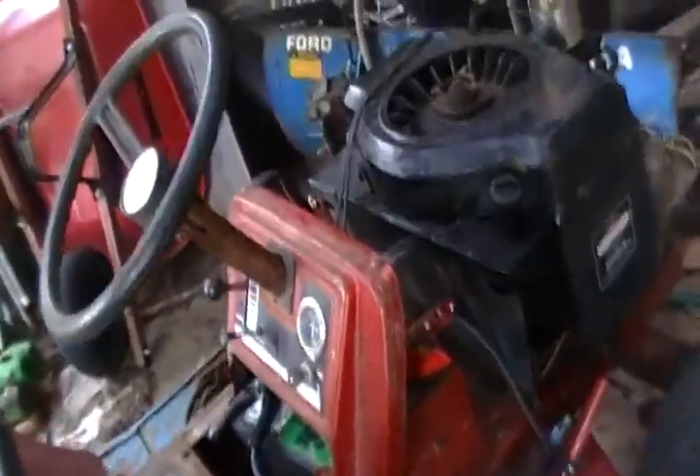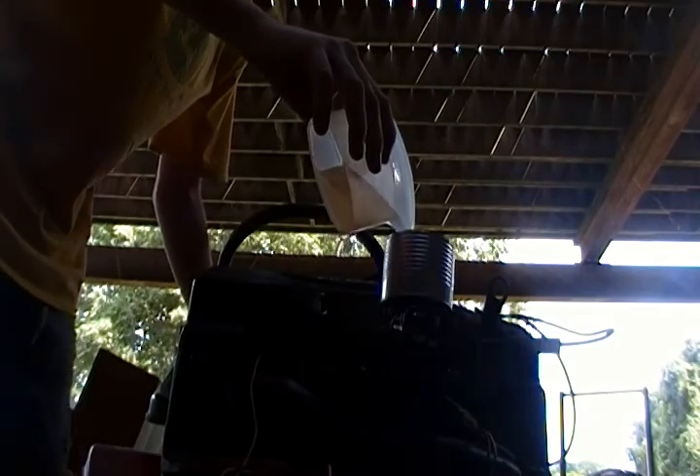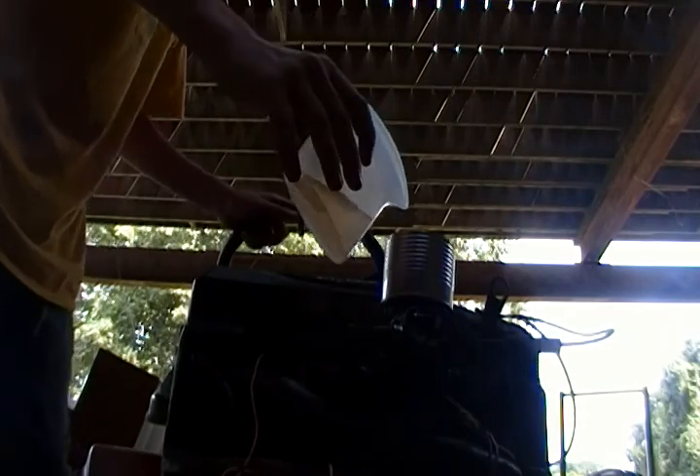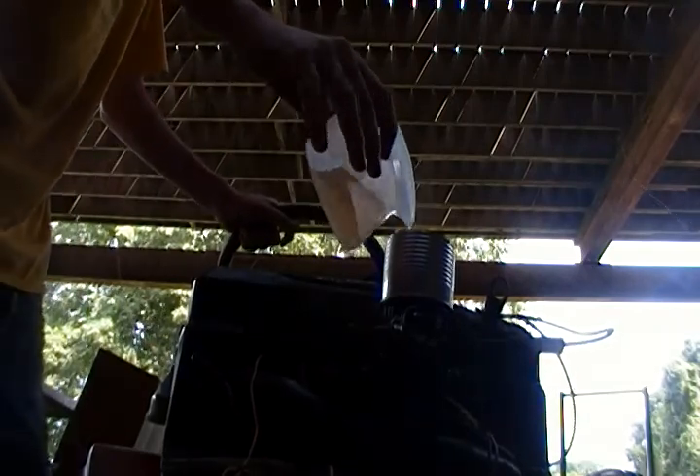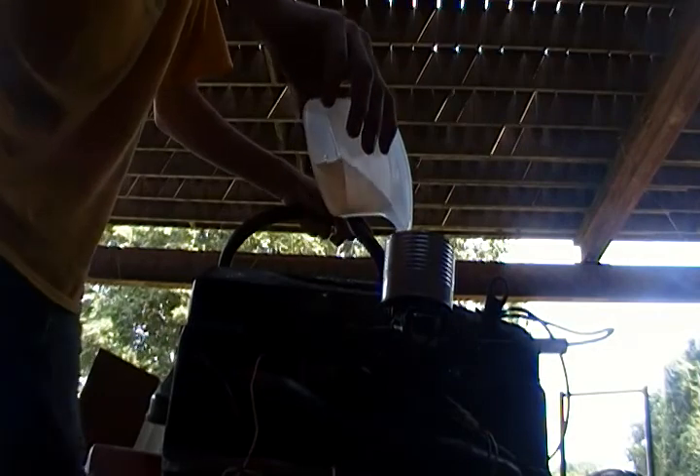I'll try and jump it real quick — here's my gas. Let me set the camera down for a second. Hopefully it will start. It runs, just not by itself.